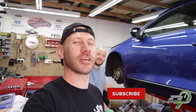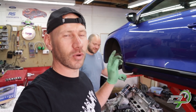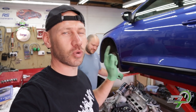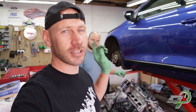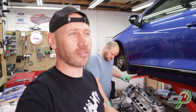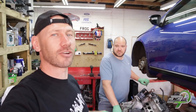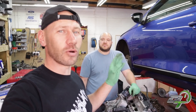Welcome everyone, this is part two of Project Knock Knock where we hopefully diagnose and repair the knock on this 2011 Skoda 2.0 TSI. As said in the last video, this is our friend Chris's car and we're doing it as a bit of a favour, plus we'll make a video - we might learn a thing or two. Last time we pulled the engine out of the car and split the gearbox.